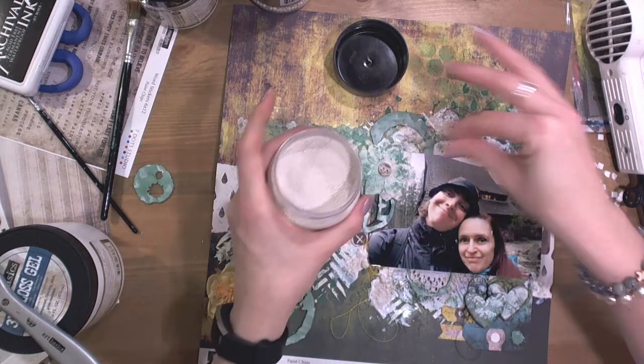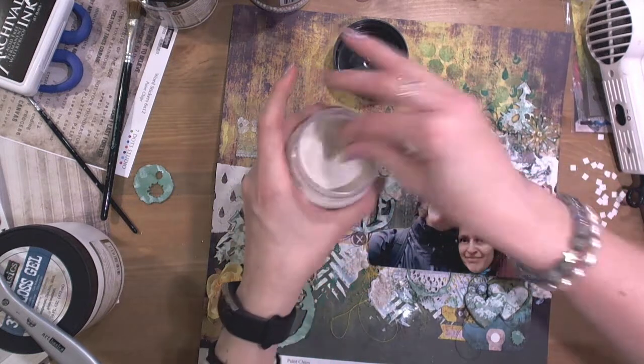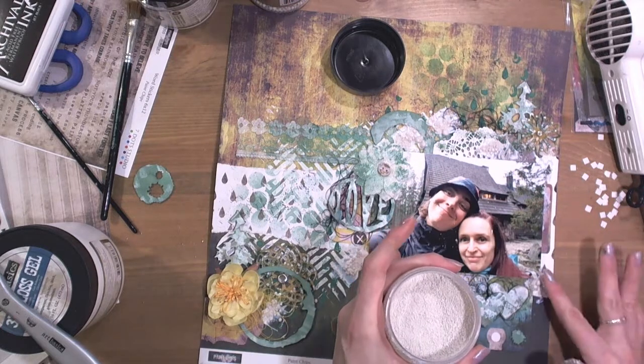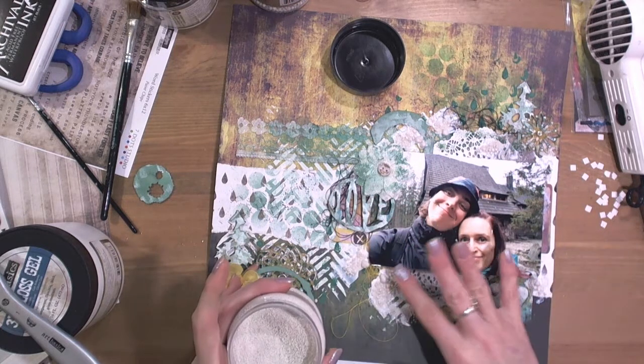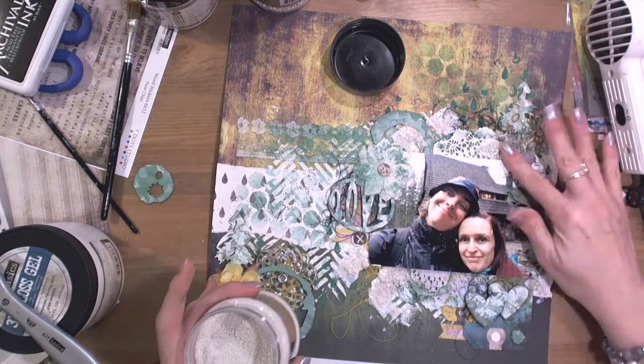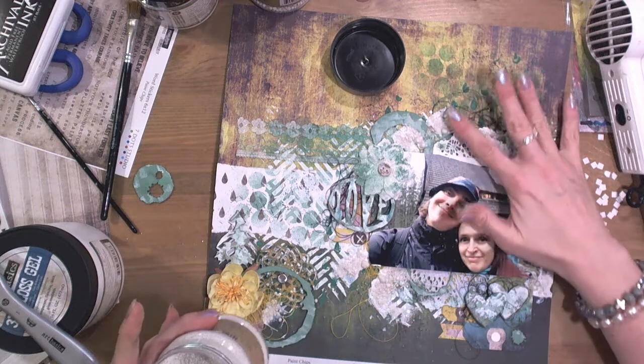Everything that I do creates textures, layers, and dimension. So finally everything makes the whole layout more interesting.